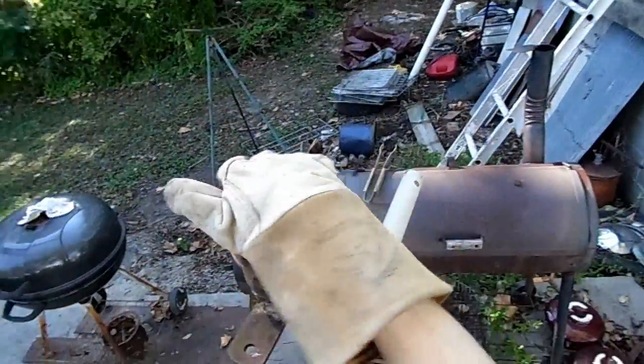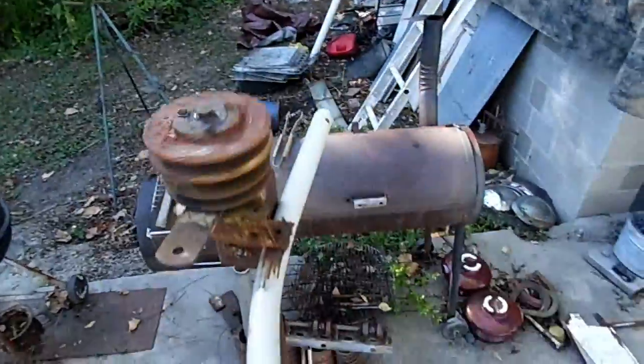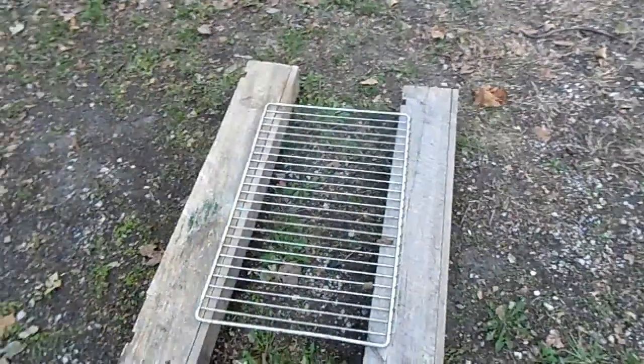Now we're going to have to figure out a way to make the fins that'll turn this, which will in turn turn our generator. This is the tricky part because I know these bakery trays are pretty springy, but I think I can bend them by putting them between a log or something like that and then dropping something heavy onto them.